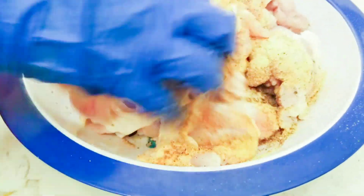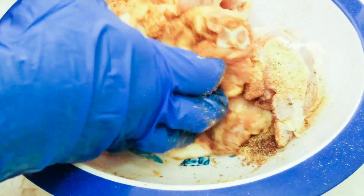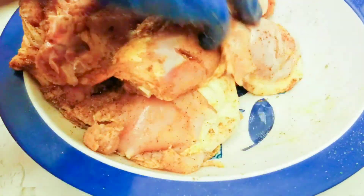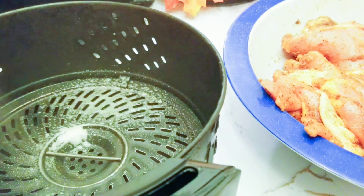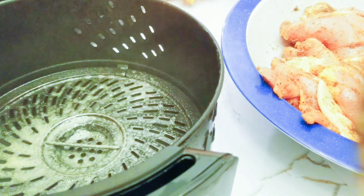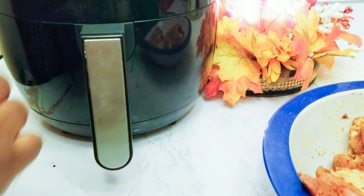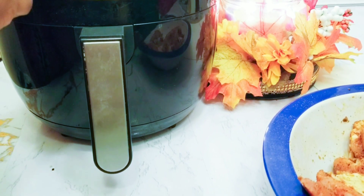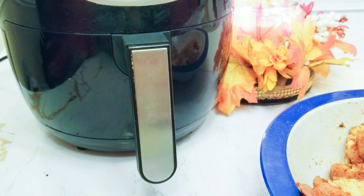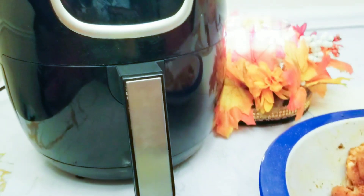Apply all the seasoning to your chicken, rub it all inside the incisions to make sure everything is well rubbed in. I'll put some grease on my air fryer — some olive oil; you can also use butter. Set it on 340 degrees and cook for about 20 minutes, then I will check it later.